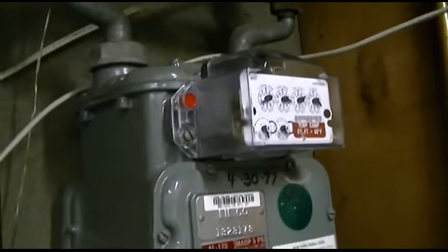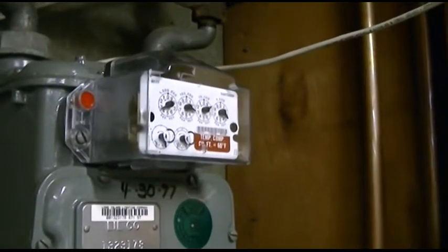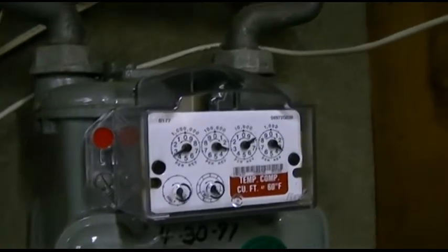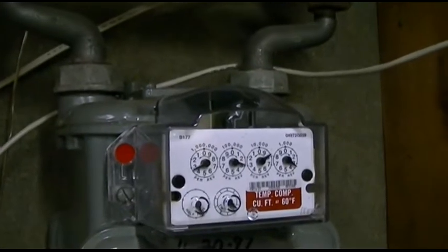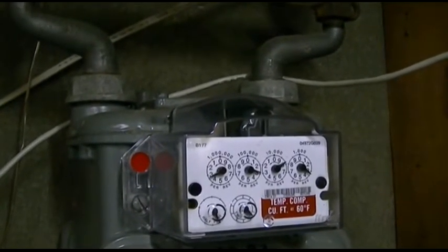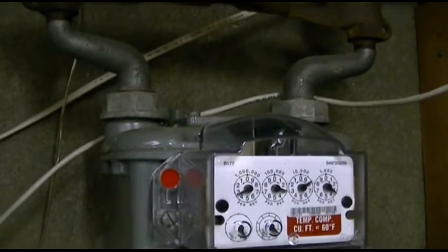I've read a lot of things online about how these automatic reader things work. At least it's not a smart electric meter, which I've read has potential for catching fire — so that's good. I wonder how long the batteries will actually last. I'm sure it's like 10 years, but you just don't know. The boiler isn't firing up so I could actually see this go.